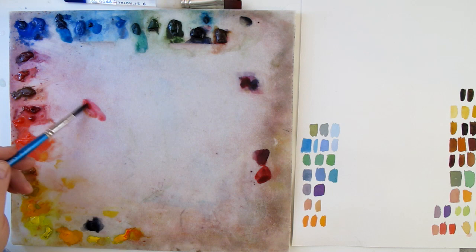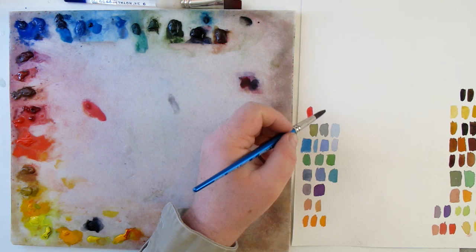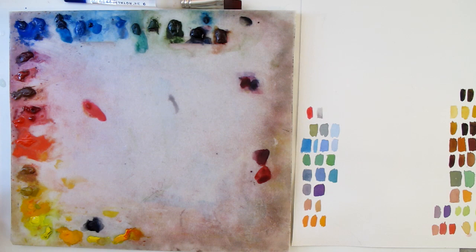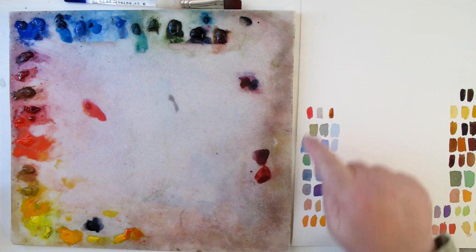Chroma and intensity mean the same thing. Something of high chroma would be something really bright, like this red — very high chroma. Something of low chroma would be something like this gray — very low chroma. And something in between would be not that dull and not that bright, like a burnt sienna. Sticking with red: this red, this burnt sienna, and this gray all have red in them, but they're three very different types — high chroma, medium chroma, low chroma.